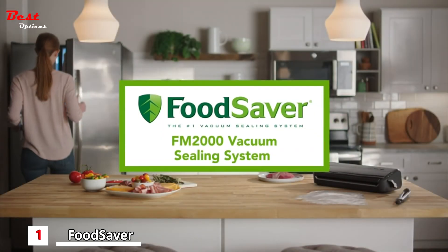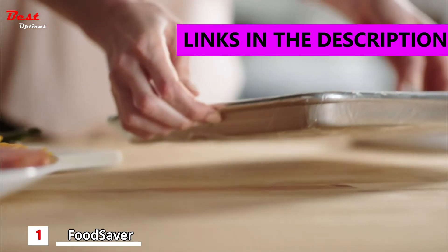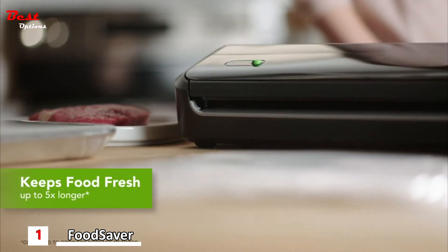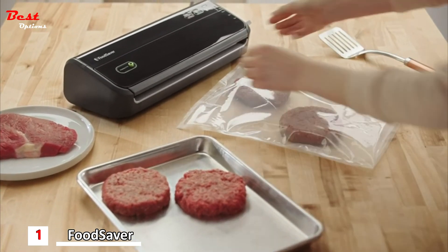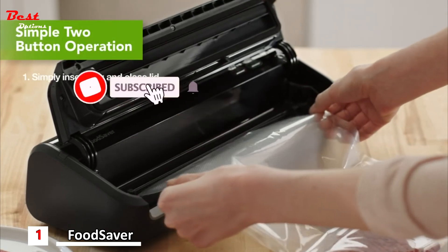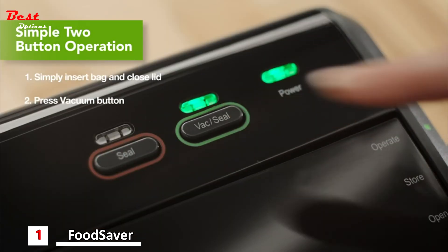The FoodSaver FM 2000 vacuum sealing system keeps food fresh up to five times longer and helps prevent freezer burn. It's so easy to use with a simple two-button operation. To vacuum seal, simply open the lid and insert the bag, then close and lock the lid by turning the easy lock latch to operate and press the vacuum button.